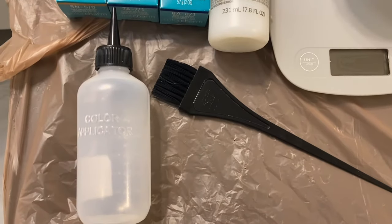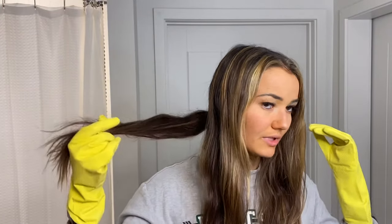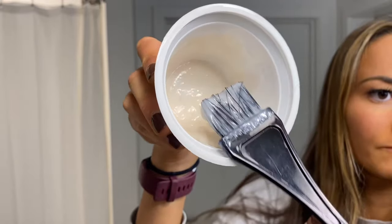Once everything is mixed you have two choices for color application: a bottle or painting it on with a brush. I've got my gloves on so my hands don't get stained. For the most even application, section your hair — I have mine parted down the center with the darker underneath pieces ponytailed back. The color has already started to develop so it's key to put it on right away. For this demi-permanent dye we're starting at the roots, unlike the bleach where we started away from the roots. You're working against the clock since this is only on for 15 to 20 minutes, so work quickly. The paintbrush is really helpful because it coats all the strands for an even application — you don't want this to look streaky.